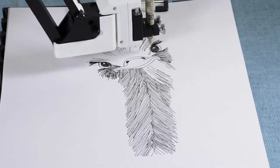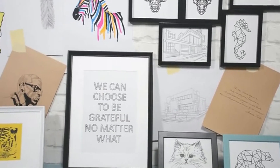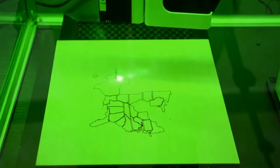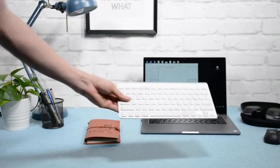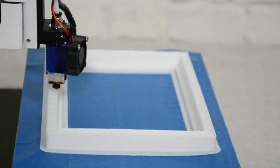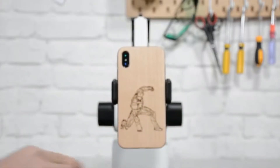HexBot can be a desktop plotter, turning pixels into ink and pen to bring arts to your home or write your homework. HexBot can be a laser engraver that makes personalized items by engraving on softer materials like wood and leather, or harder materials like porcelain and aluminum — perfect for meaningful gifts or personalized items. HexBot can also be a 3D printer that turns your design into a product easily.